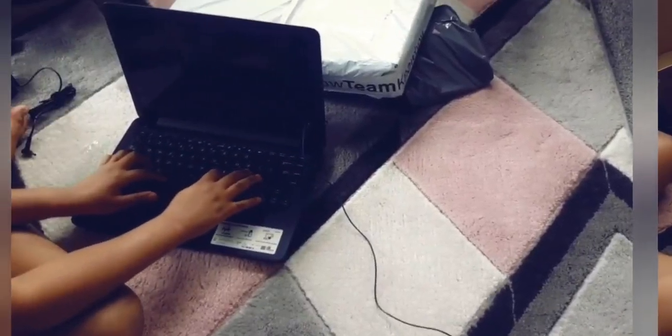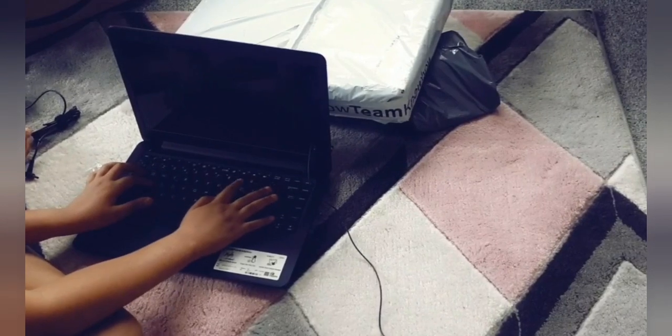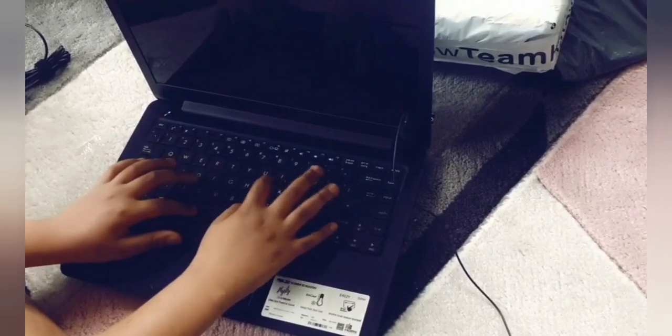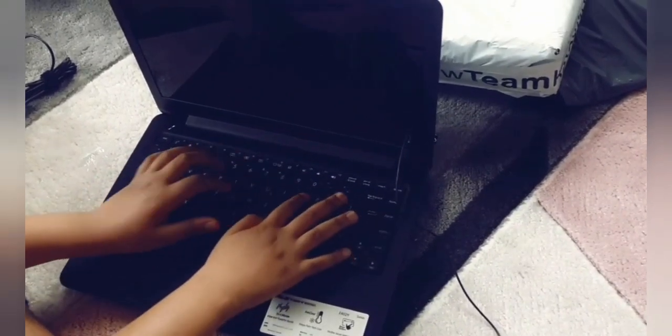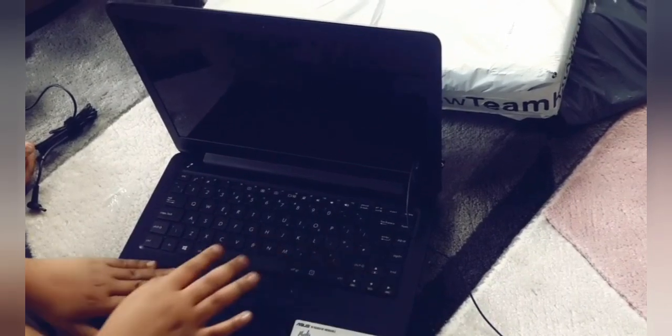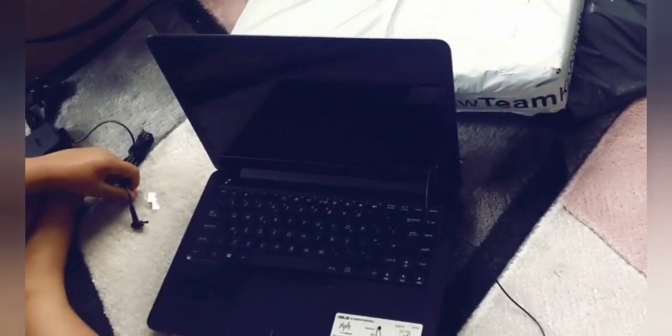Let's try and crack the code and see what my son is typing. Can you crack the code? What is it that you're typing? We'll see at the end of the video. He's going to tell us what he was typing at the end of the video.